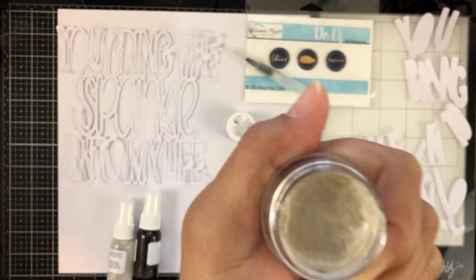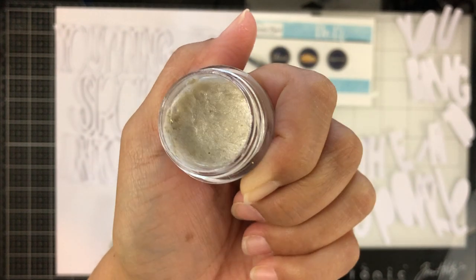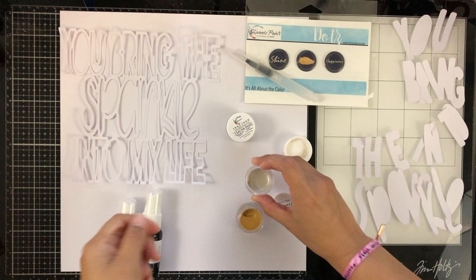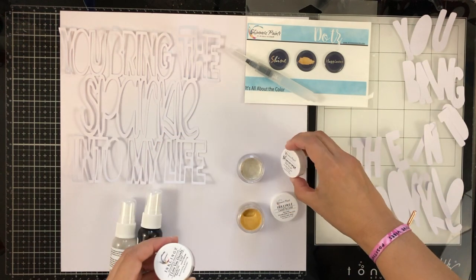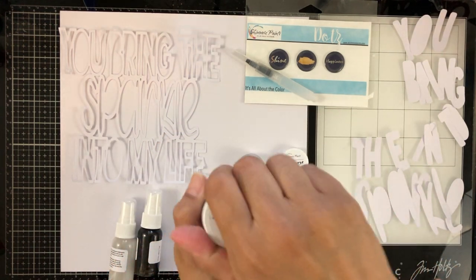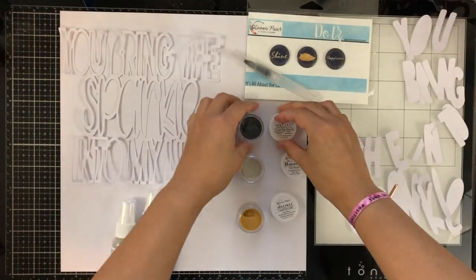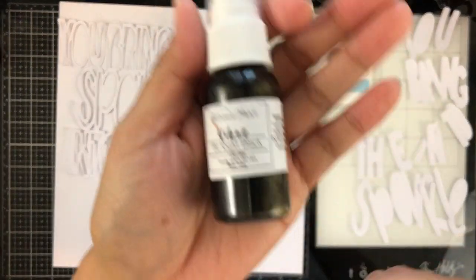This is going to make — and it did — a really, really pretty background. Look at that, it's so gorgeous. Moving on, it also comes with another Inklings called I Love You Onyxly. That's another color and it's a really, really pretty black.